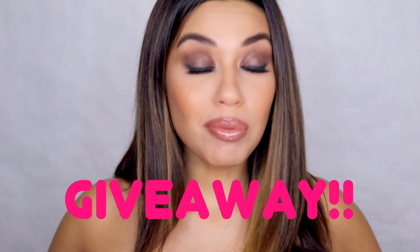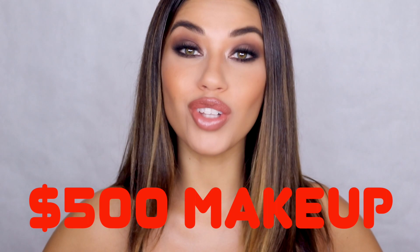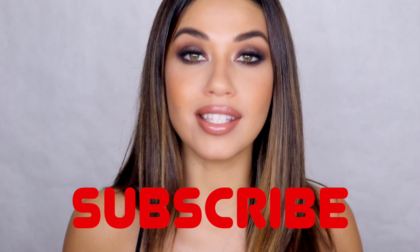Before we get into the tutorial, huge giveaway announcement. I'm doing a huge $500 makeup giveaway for my next few videos starting with today. All you need to do is be subscribed to my channel. If you're new, make sure you hit the subscribe button. I'll be announcing the winner in one week and all the details will be below. Let's get into this look.